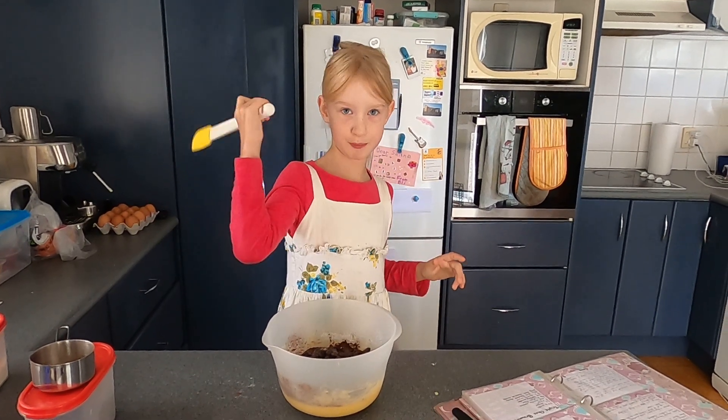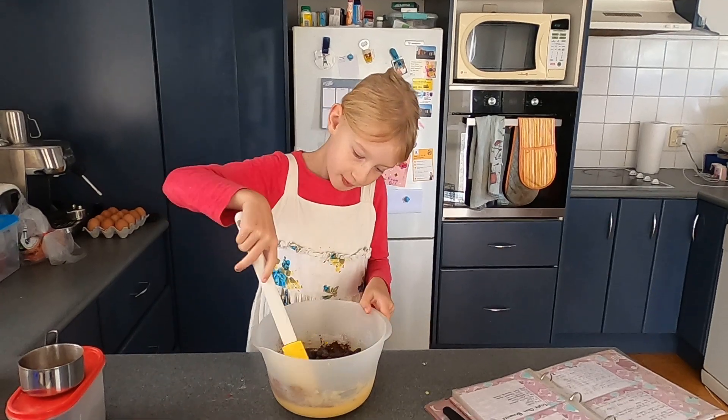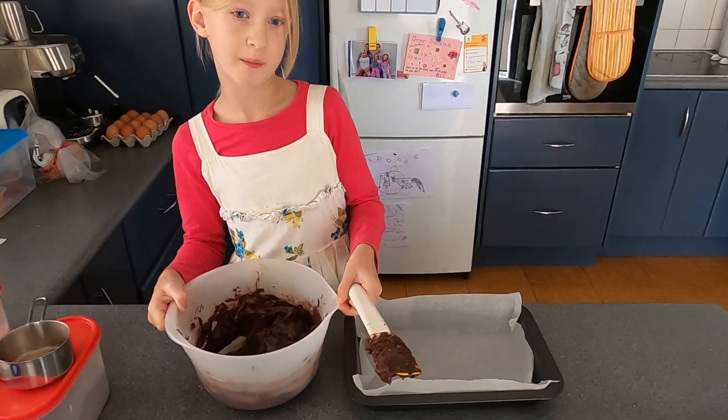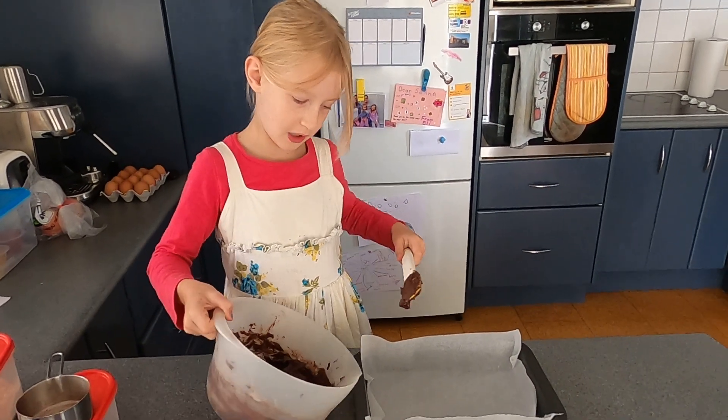Next we are going to mix it up. If you're a child making this, you might need your mum to help you do this part.